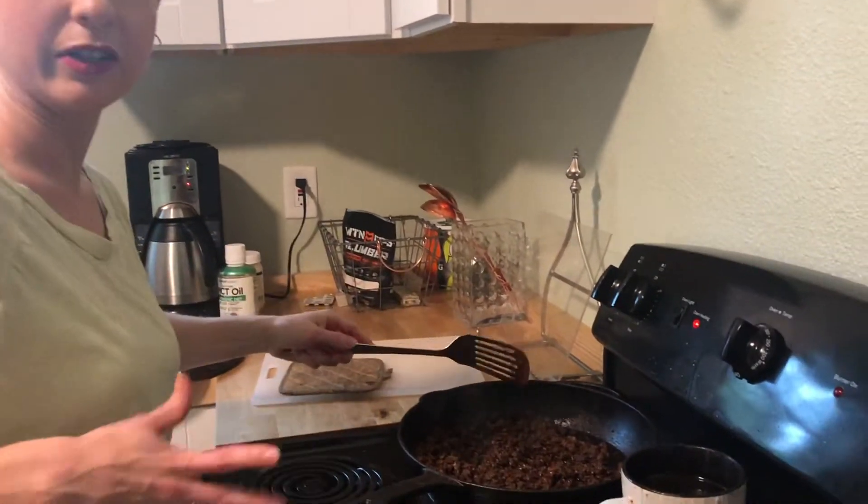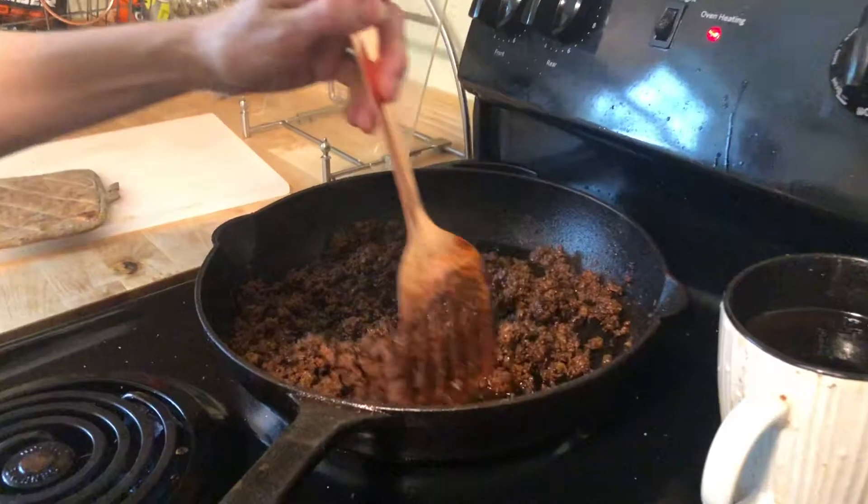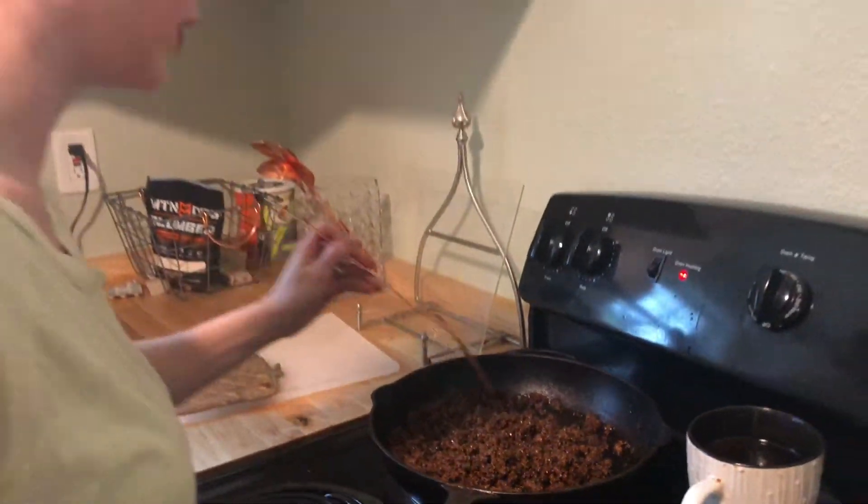I'm grinding up about a half a pound of axis and a half a pound of white-tailed deer. I've mixed it all together and this is going to be part of the filling for our tacos.